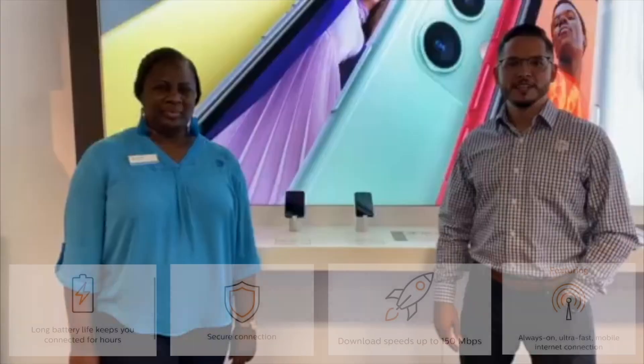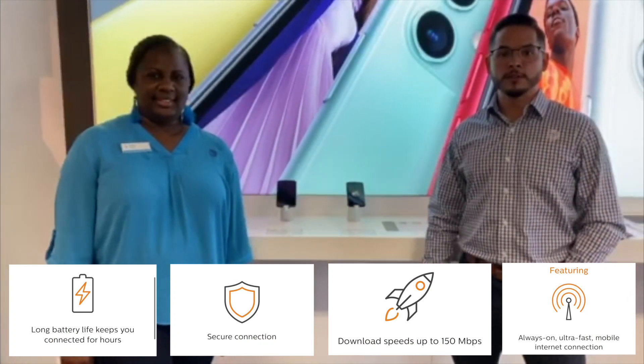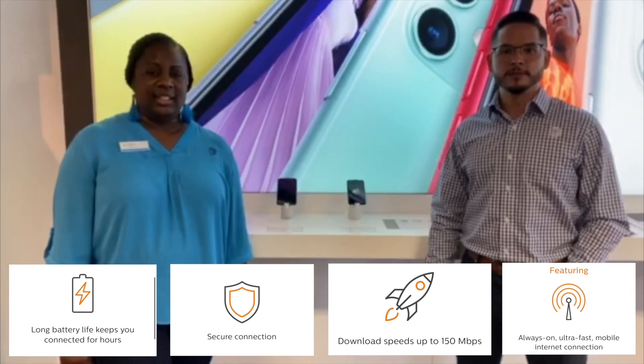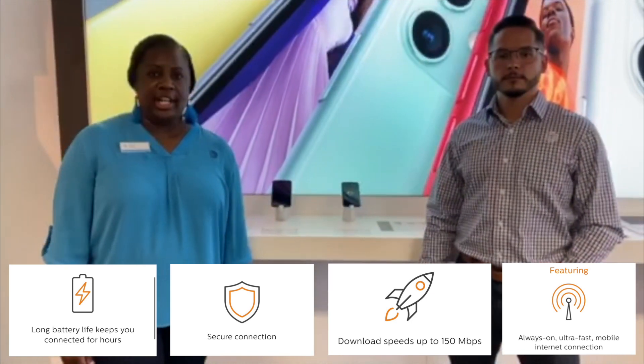Hi, my name is Sheila Simmons and I'm Anthony Cross, and today we're here to help you set up your Moxie mobile hotspot device to ensure that you're always able to be connected when it matters most. The Moxie hotspot is great because you don't have to worry about relying on home internet or your phone's data, and you can do school on the go. It also provides better Wi-Fi range and more devices can connect to it for internet access.